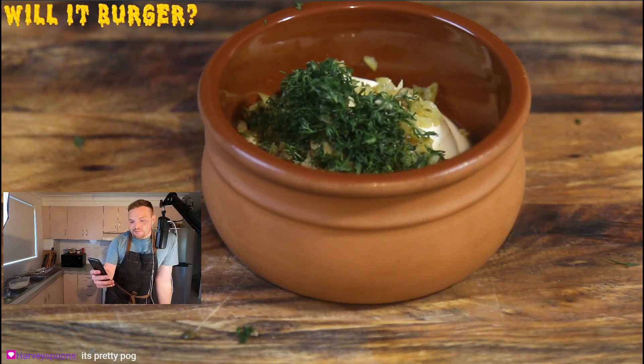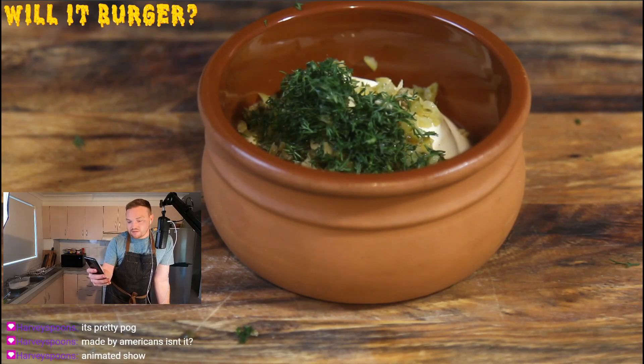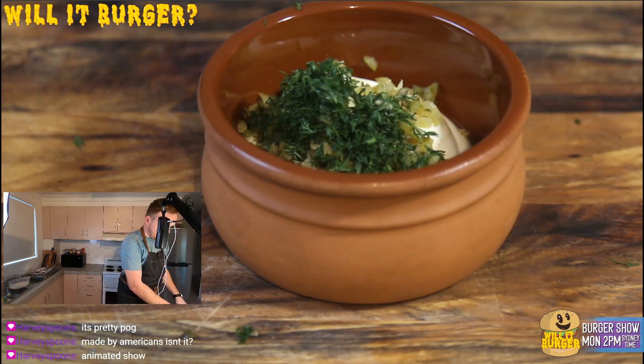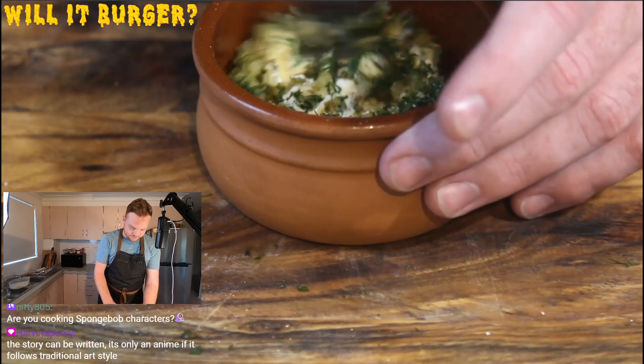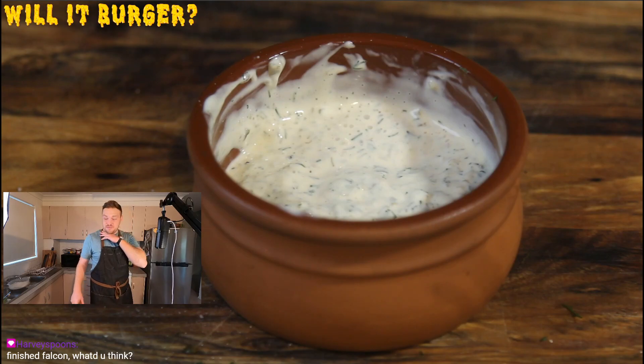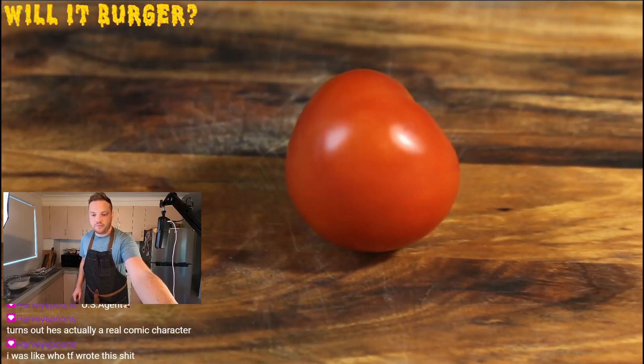Mayonnaise, pickle, lemon, capers, fresh dill, Worcestershire sauce, and dijon mustard, salt and pepper — I'm just gonna do a pinch. Why don't I just eat mustard by itself? Tomato. Not looking forward to this.